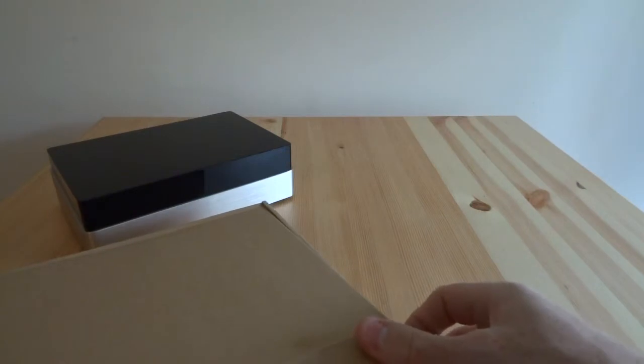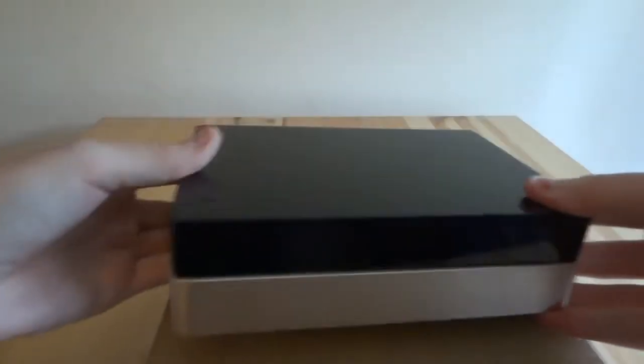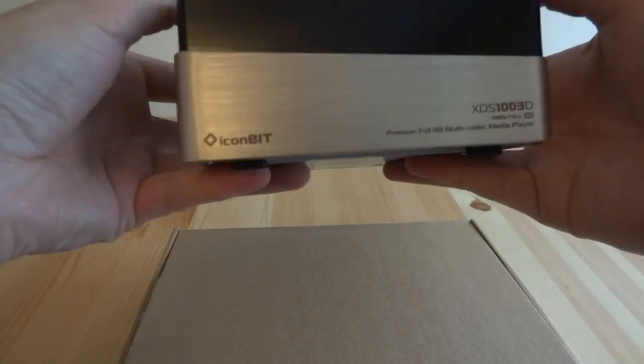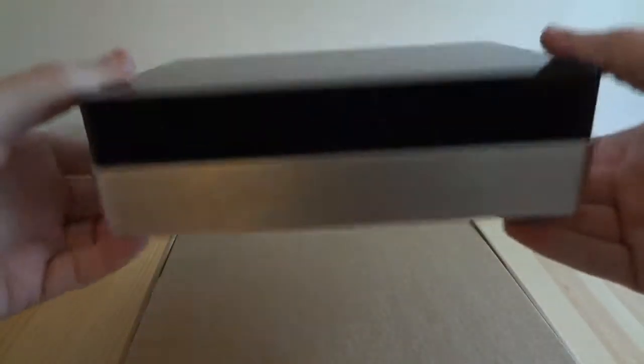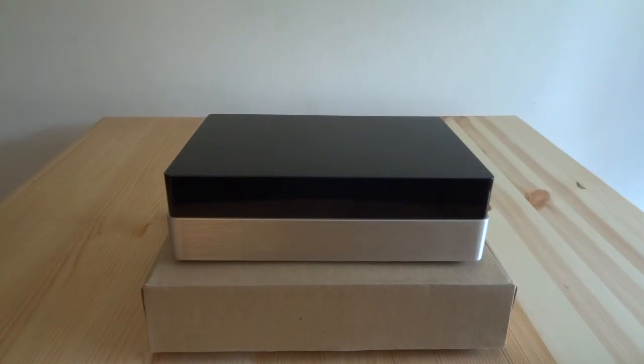Let's get all that out of the way — there are all the accessories — and then just another quick look at the drive. So that's my open box video of this Iconbit XDS 1003D media player. I'll do a more thorough review and see how it performs later, but it looks nice for £58 — I can't really complain. You probably won't be able to get it for that price as it was a one-day offer, but they might do it again or there may be people on eBay selling them at that sort of price.